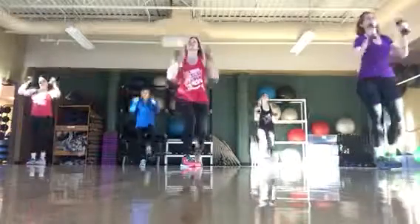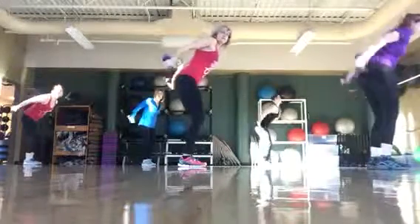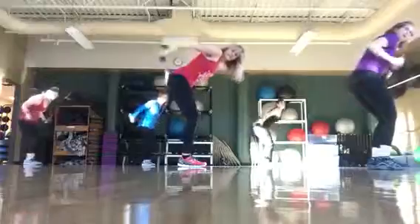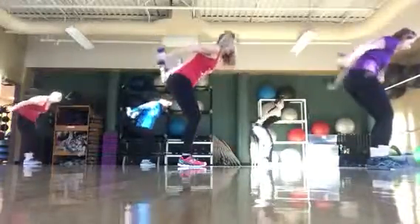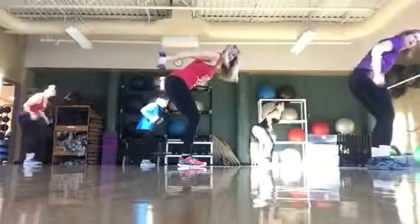Alright, triceps. Up. Up. One, two, back. Yay! Good job!